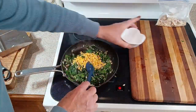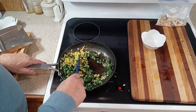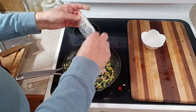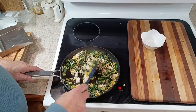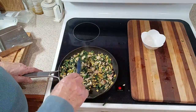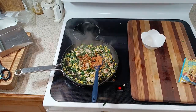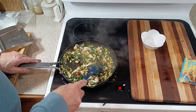Now it's time to add our cup of corn to the mixture. Cook that for a minute or two, then add our cooked chicken and heat it through. Then add about one tablespoon of taco seasoning to our enchilada filling mixture, and then we're done.